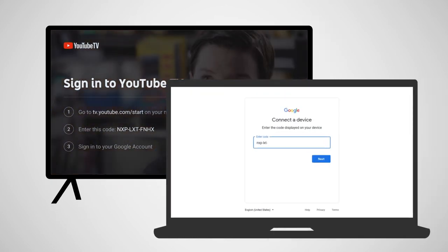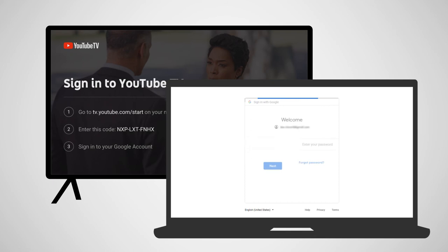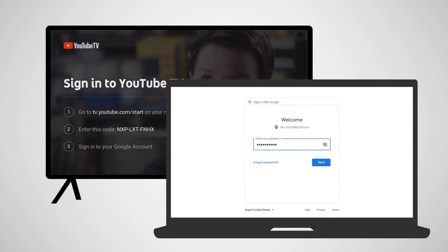On your computer, go to tv.youtube.com/.start. Enter the code displayed on your TV and then sign in to your Google account. Once this information has been entered, you'll have full access to YouTube TV on your Roku device.